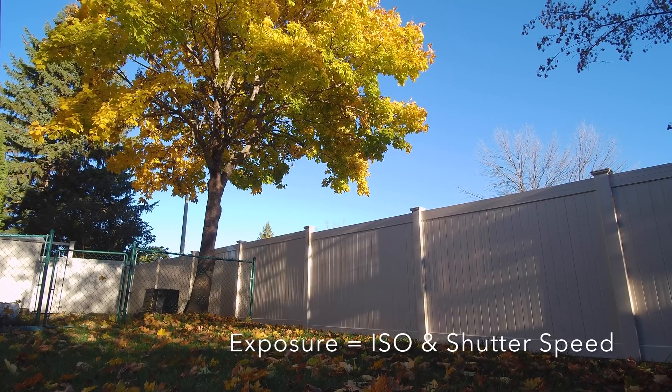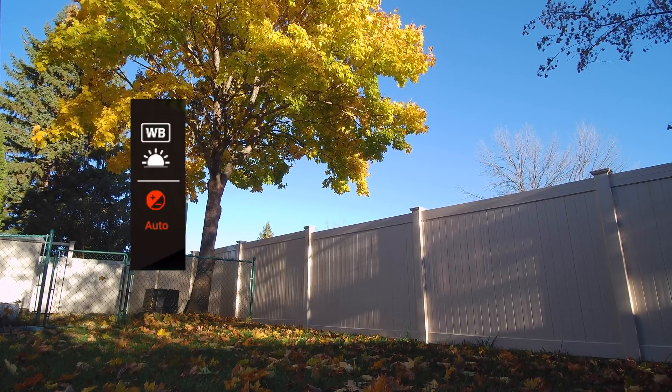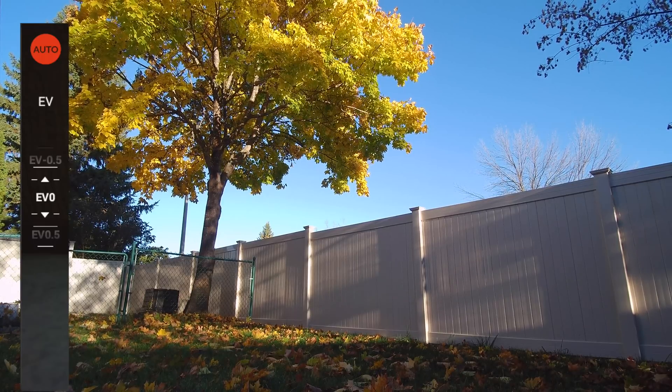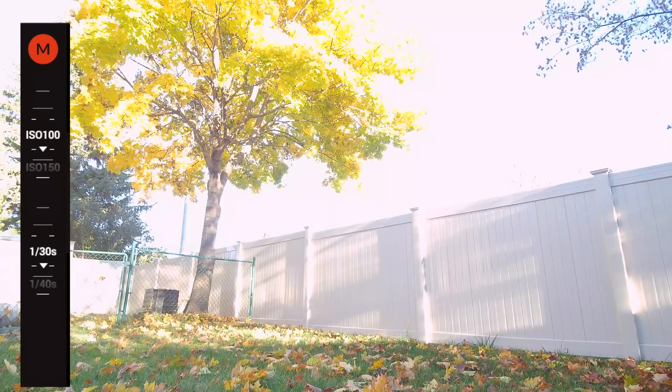A great video starts with a great exposure. Here's how to do it. First select the small red auto icon and then select the large red upper-left auto icon. You will now see the letter M in the upper left and your screen may turn white.